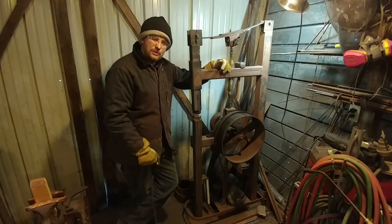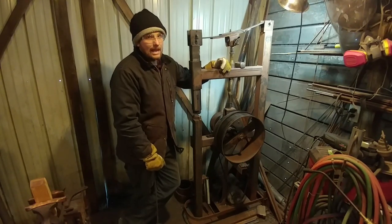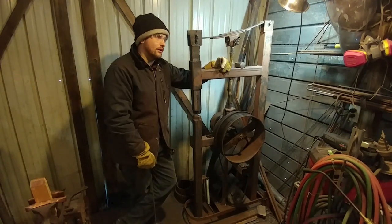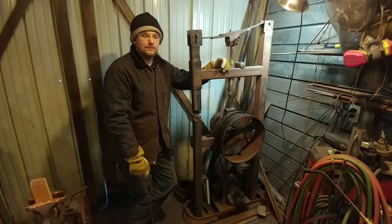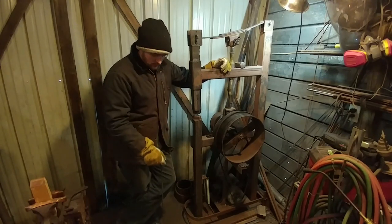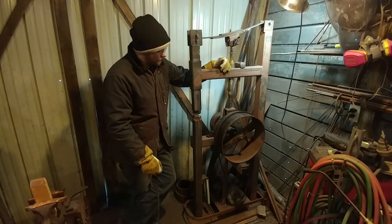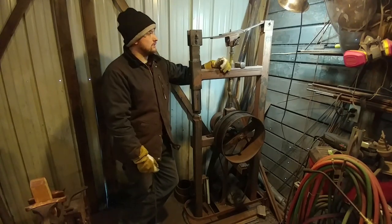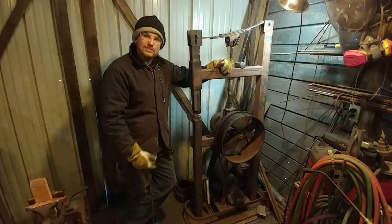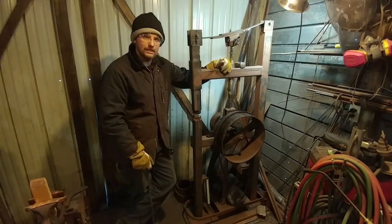I will not be answering a million and a half questions about what size is this part, what is that, how fast does it run — all these other questions that come out with this sort of thing. I have created plans for this power hammer at a cost to me, and so therefore it's a cost to you as well if you choose to undertake a project like this.